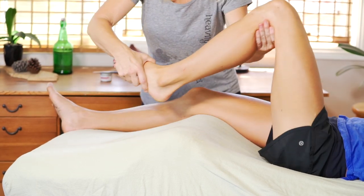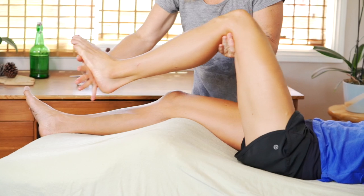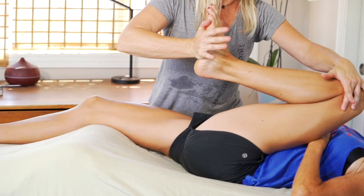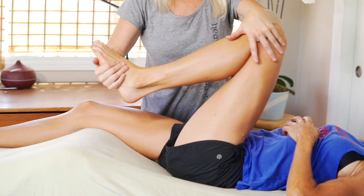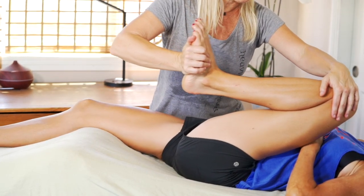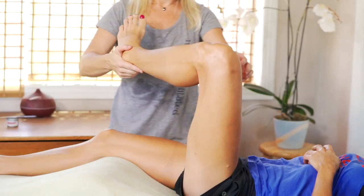Today I'm going to walk you through a couple of stretches that you can implement into your routine with a client on the table, especially geared towards runners, but obviously any athlete will probably appreciate this work. I'm using my right hand at the bottom of her foot and using my left hand to support the knee and pushing her knee up towards her chest, asking her to let go of her hip. This is a great basic stretch for the hamstrings, the glutes and the deep six, and always a great way to start.